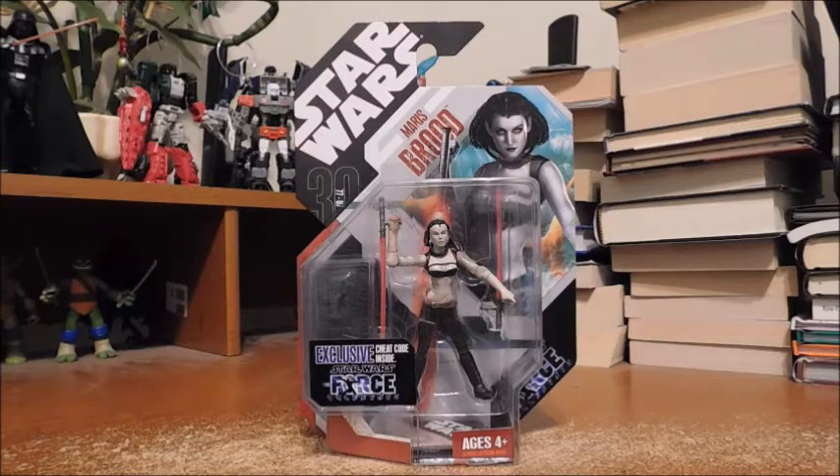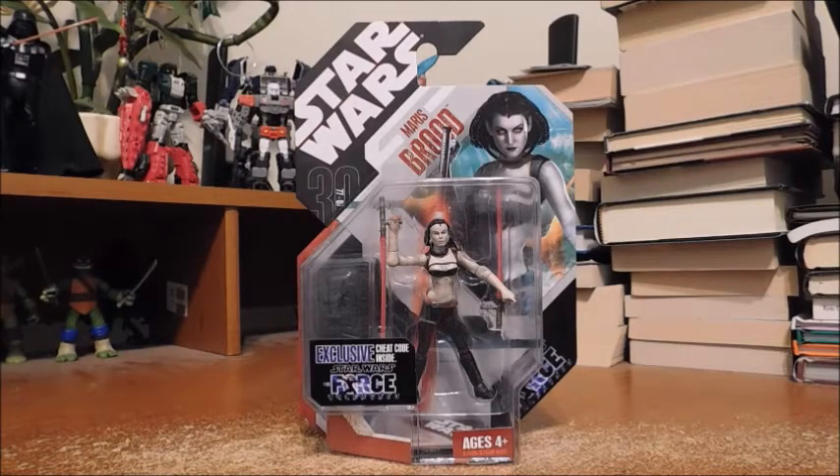Welcome fans and collectors! This is Marvel and DC 379 with another review. Today we'll be looking at Star Wars the 30th Anniversary Collection — Maris Brood from the Force Unleashed games. I actually do have both games for my Xbox 360.